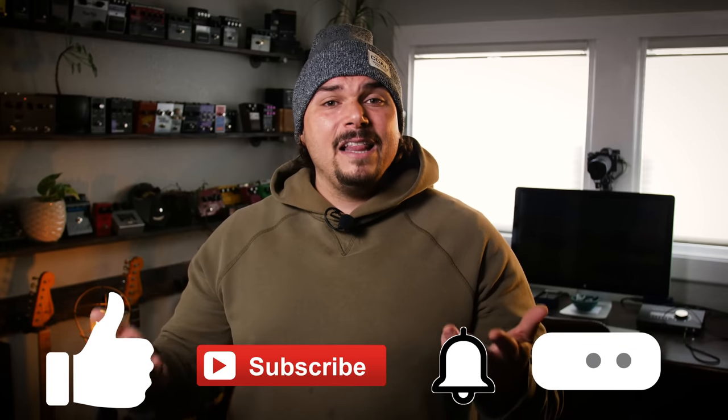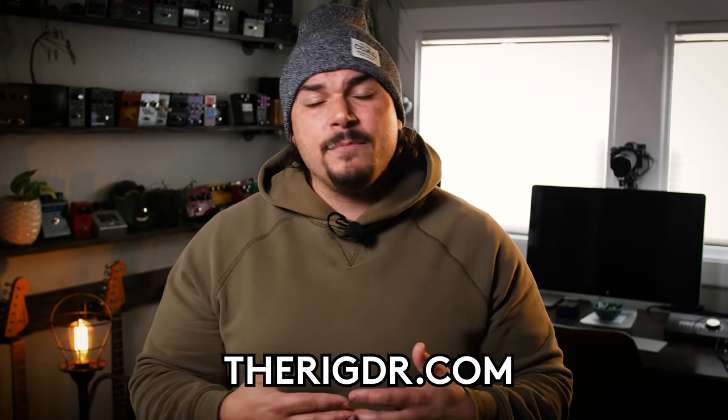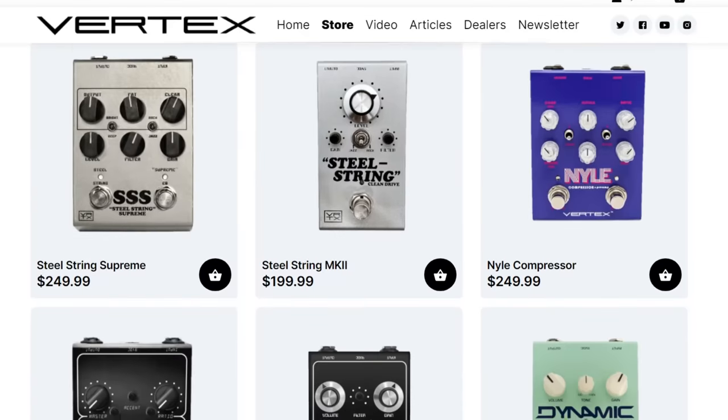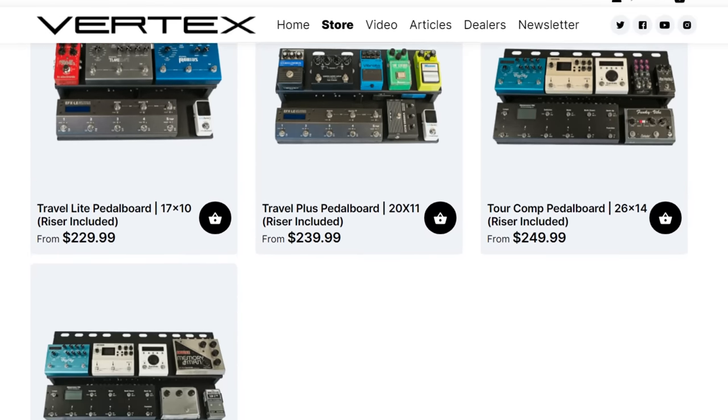As always, if you like what you saw today and found it helpful, I invite you to like, subscribe, hit the bell icon, and leave us a comment if there are other tone suck culprits you've found. If you'd like to support the channel, check out our website, therigdr.com — we offer consulting services, Velcro, tie-down mounts, cable ties, custom-made cables, all to your desired length. You can also head to the Vertex FX website where we sell the Vertex Boost and a bunch of other pedals and pedalboards. Thank you for watching — until next time, I'm Mason Marangella, aka The Rig Doctor, from Vertex FX. See you later.